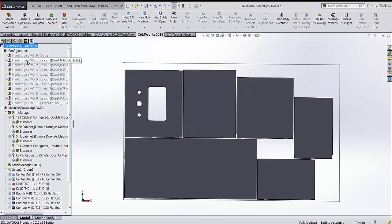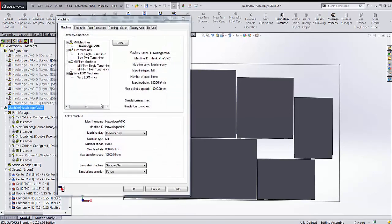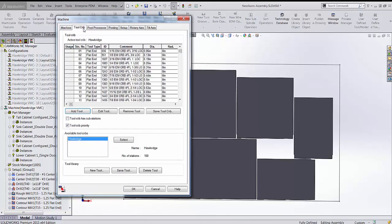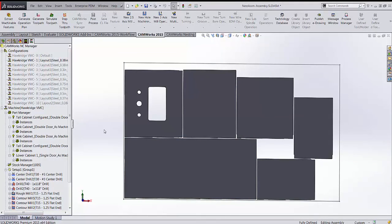Machine settings are the same as for a milling machine. Under Mill Machines, routers are listed there too. The router uses all the same toolpath types as a mill — it just has a different post processor, which you set up for your specific router. The tool crib lists all the tools used with your router, and you can have as many tool cribs as you need. Thank you for watching.